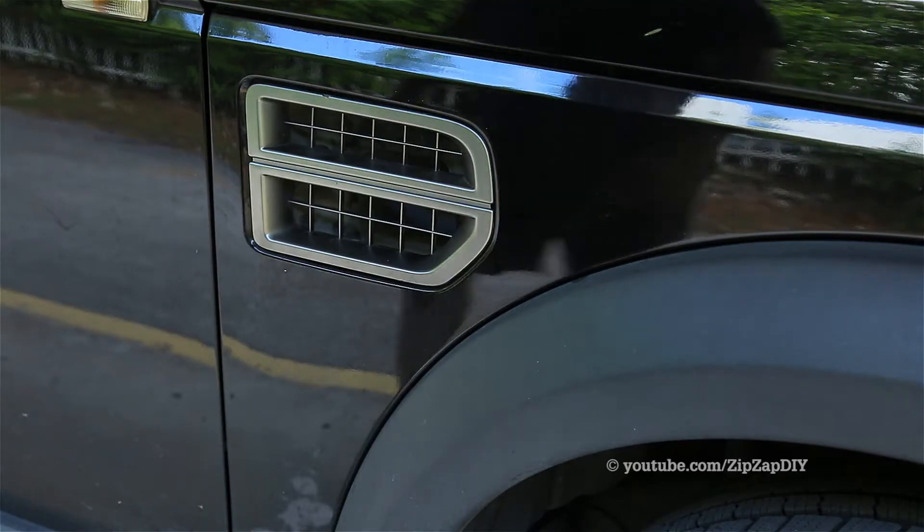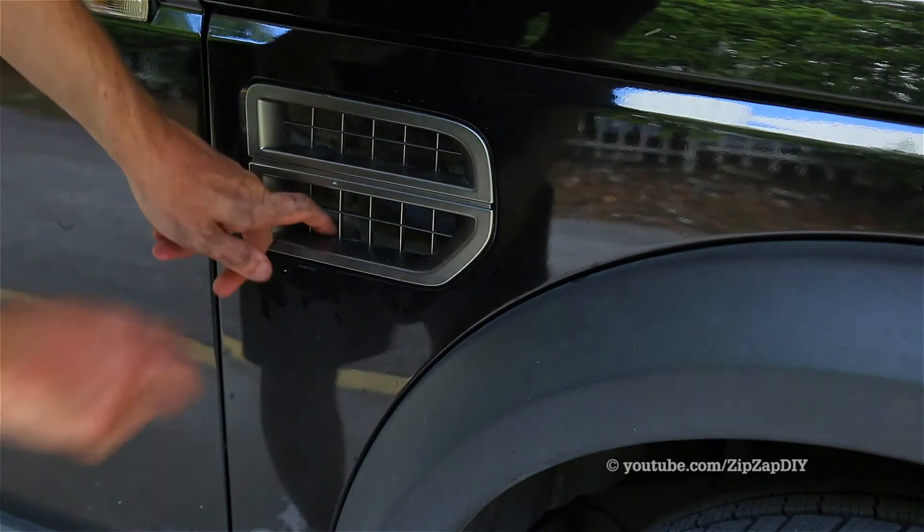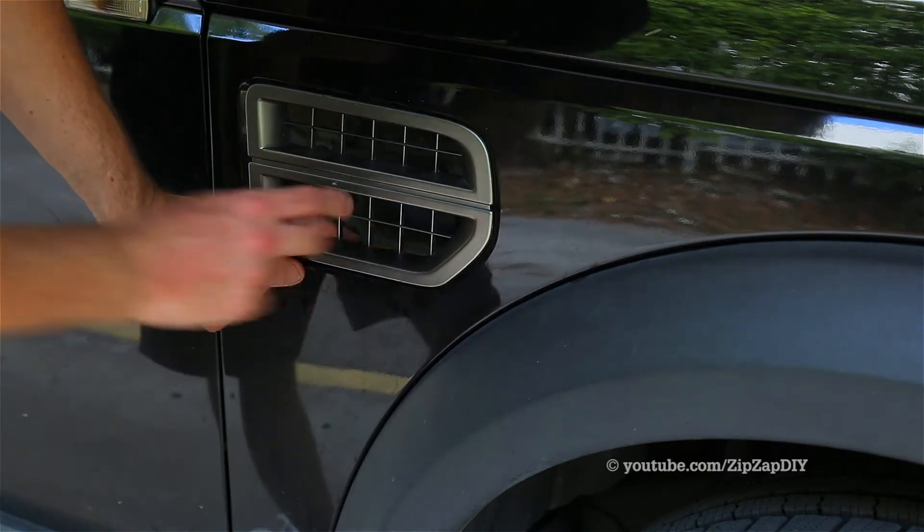This is how you remove the intake vent off of an LR3. Grab from here and pull out. Do not pull from there.